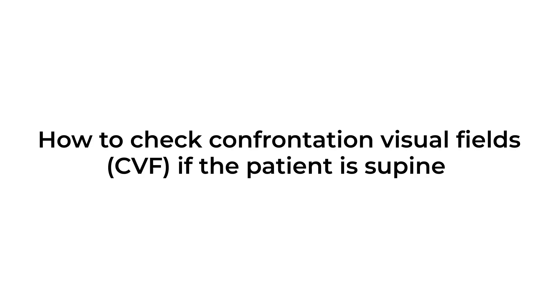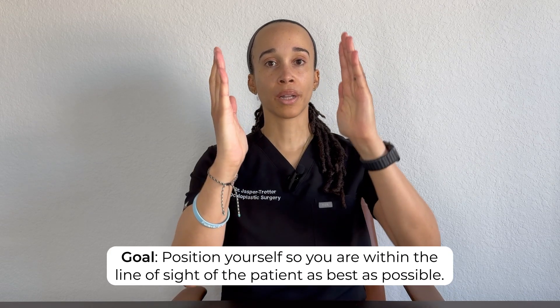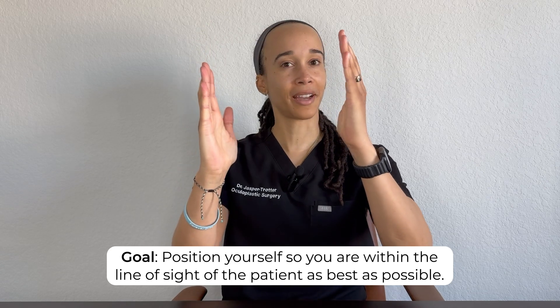How do you do this test if the patient is in a supine position — say in the ED on a stretcher or admitted to the hospital in a bed? See if you can bring the bed up and sit the patient up. Sometimes the patient can position themselves at the foot of the bed, as long as it's safe. Then you position yourself — bring up a chair, or you may have to do a little squats to work those quads and get yourself at eye level. The key is you want to maintain eye level. Luckily the test is usually pretty quick.